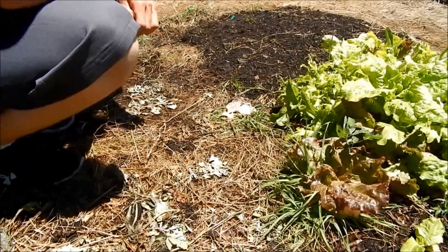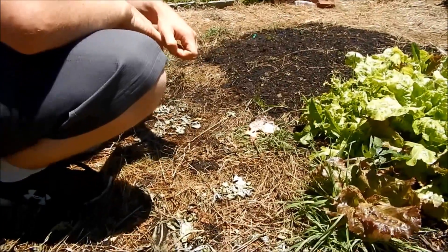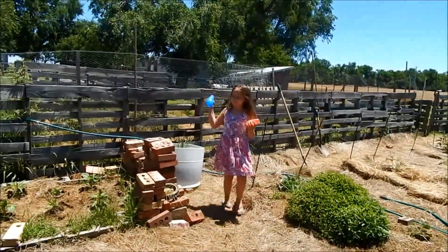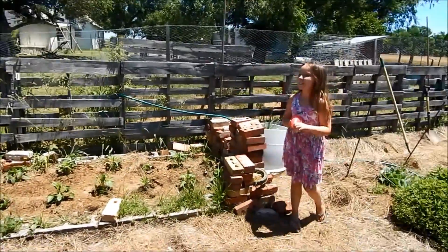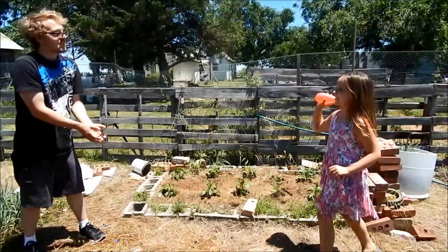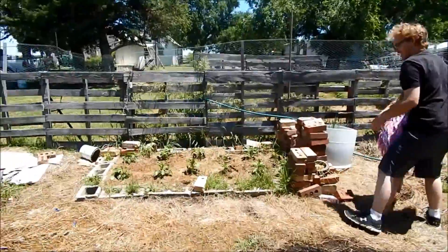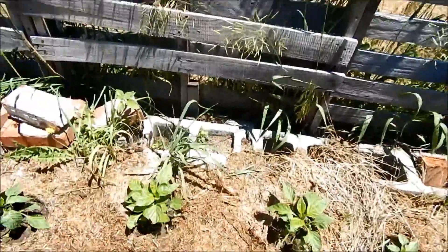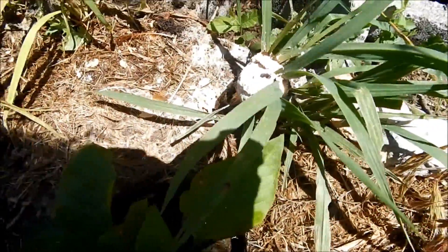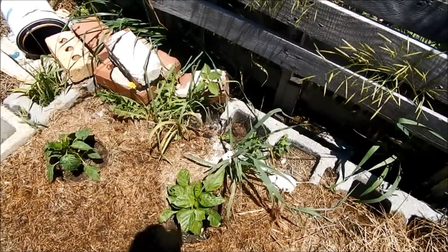It kind of breaks down the mulch and adds nutrients into the soil, so it's really not anything too bad. Over here is another specimen of it — it's even growing on this grass right here. It's pretty disgusting stuff, but at least I can rest easy now because I know it is perfectly harmless.